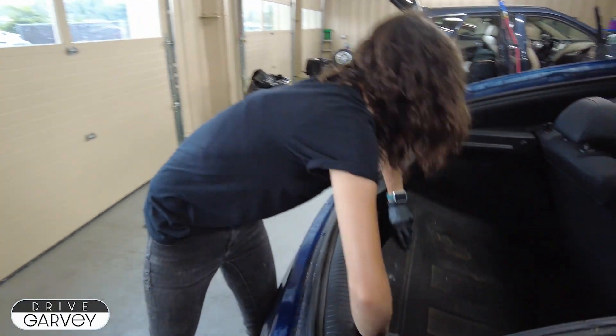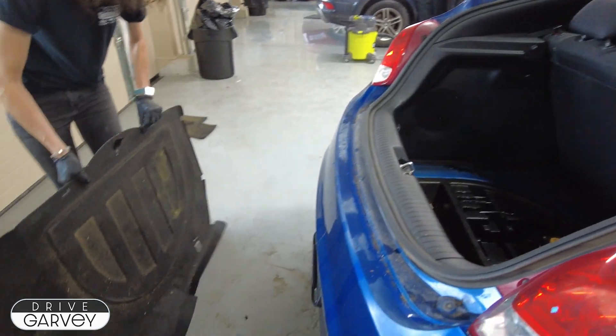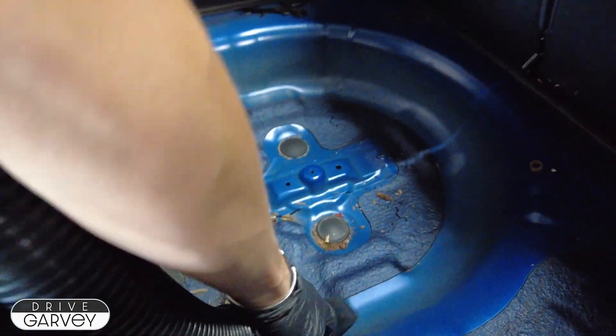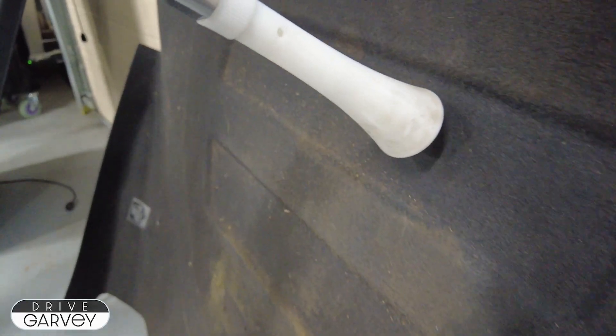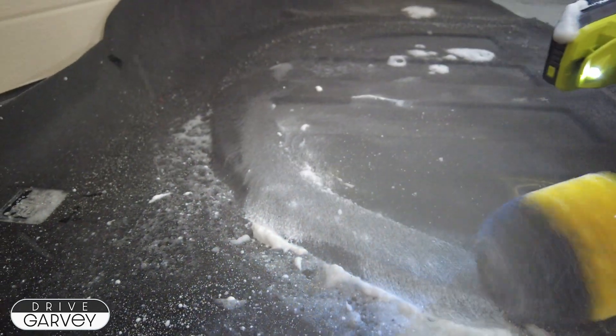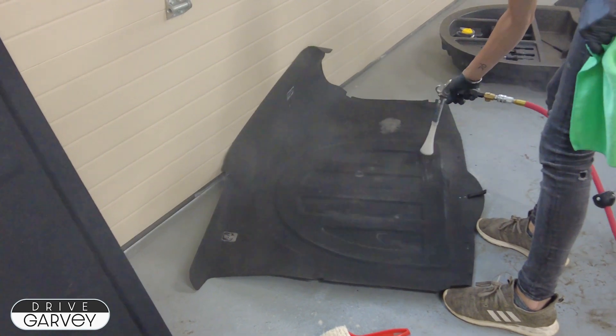Even when people do clean out their car before trading it in, they usually forget about the trunk liner, so Shauna is removing that to give it the full treatment. First she vacuums out all the crumbs underneath, then it's time for the tornado gun to loosen up all the dirt, then a foaming agent and the power brush to scrub it all out. Another round of the tornado gun gets all of that foam residue blasted out of the carpet.